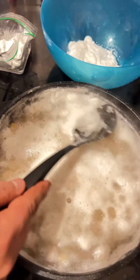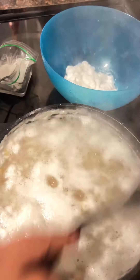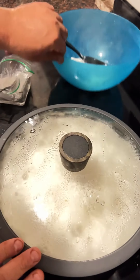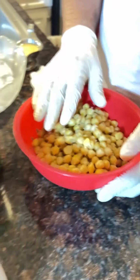During the cooking, you should keep removing the foam coming from the hummus. We keep cooking for another 25 minutes. After cooking, you can see the chickpeas are very mushy and ready to go.